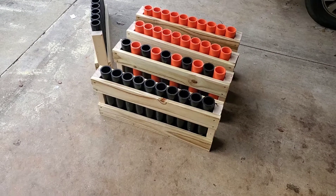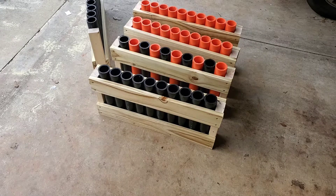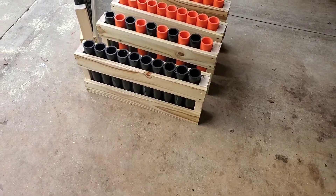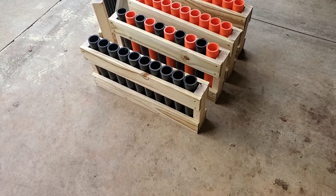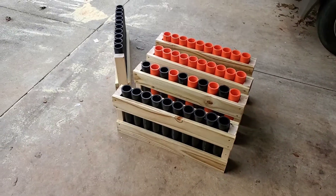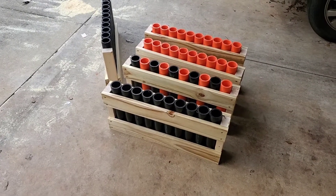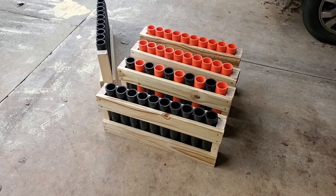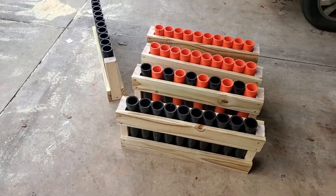The dimensions for the bottoms — the 1x3s — I cut those at 24 inches a piece. The side panels I cut to 27 inches a piece. And then the upright 1x3s, I cut to 12 inches. I think I'll end up using three 1x3s that were eight foot long and then eight of the 1x4s.